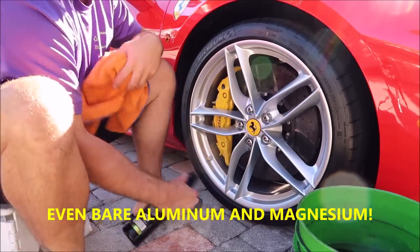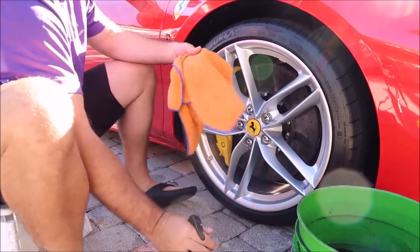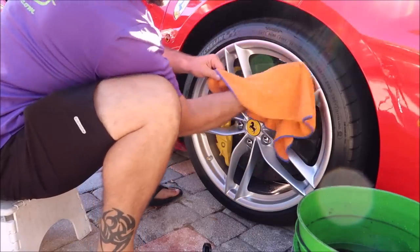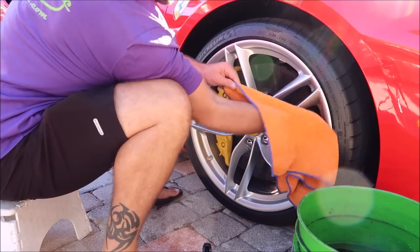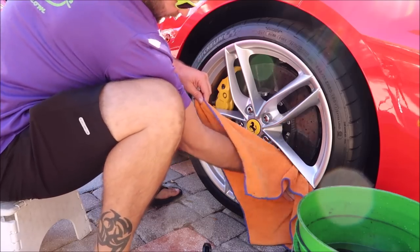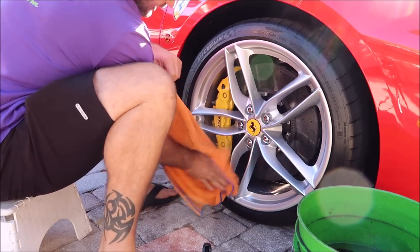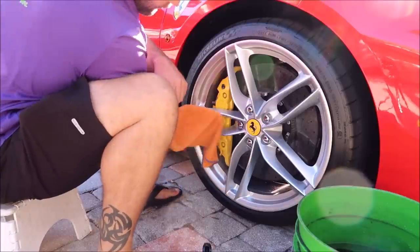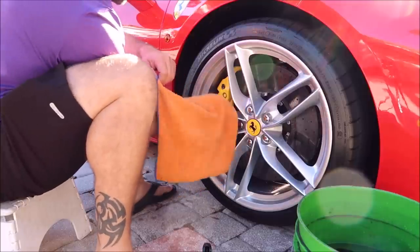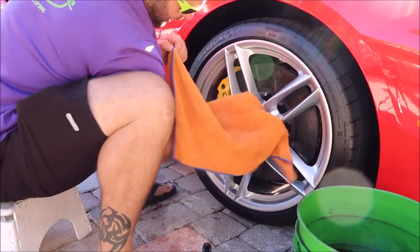Good rule of thumb — I've got this wheel face really clean, but I'm just going to wipe it again with the Stripper Spray, give it a quick wipe, just to ensure you don't have anything that would prevent the coating from bonding to the wheel. If you're a consumer or enthusiast doing your own personal car, the application process is the same, but if you're a pro, I would definitely offer this as an upgrade, especially for wintertime.